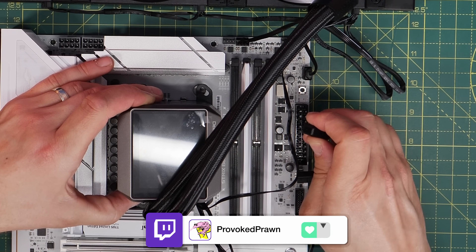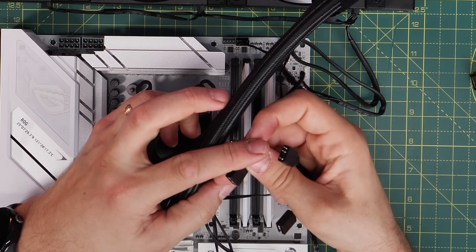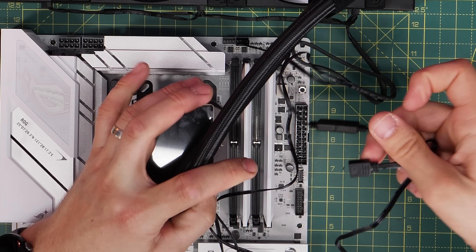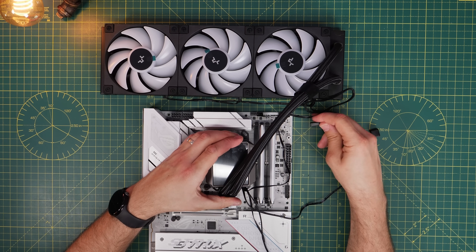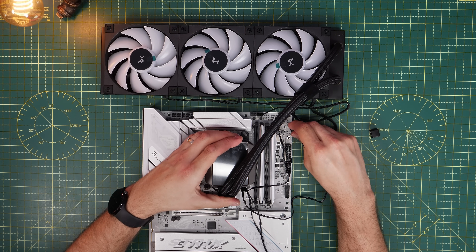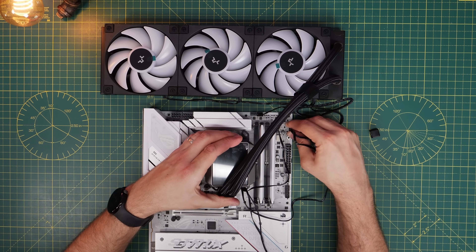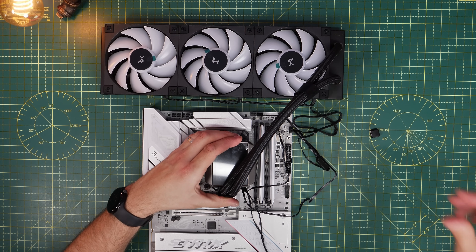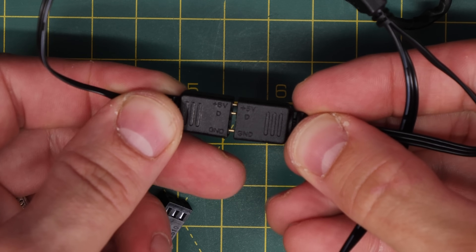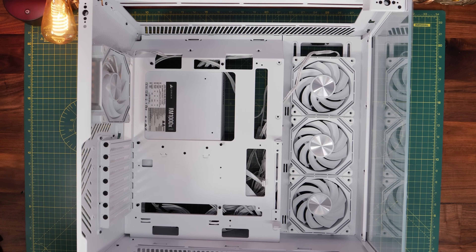The pump head has two extra 5-volt cables — a male and a female version. You have options: if you have another 3-pin 5-volt RGB header on your motherboard, plug directly into that. Alternatively, take the cable running from the fans, plug it into the male connector from the pump head, then plug the female version into the 5-volt connection on the motherboard — this chains the pump head and fans together into one RGB connection. This makes control easy via motherboard software, or you can use multiple 5-volt RGB headers if preferred.